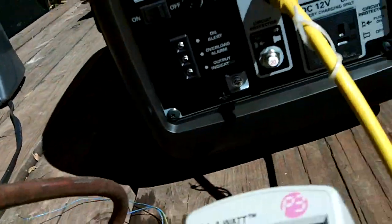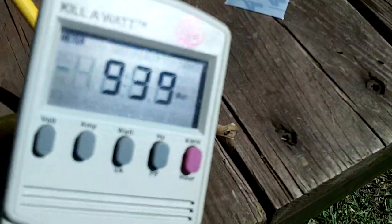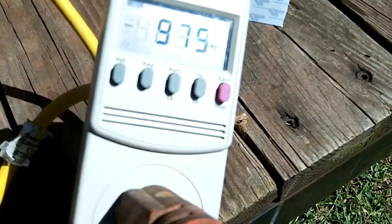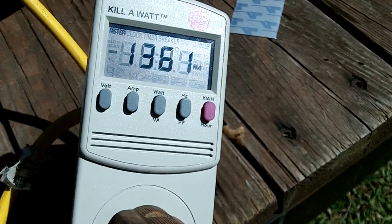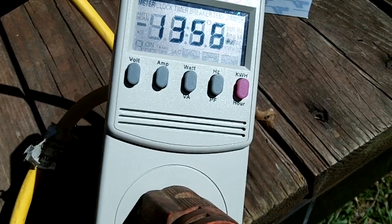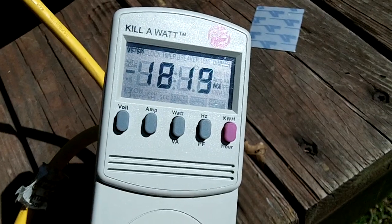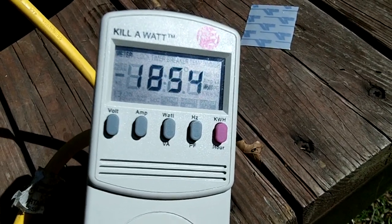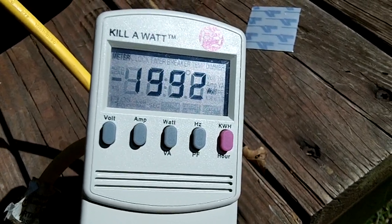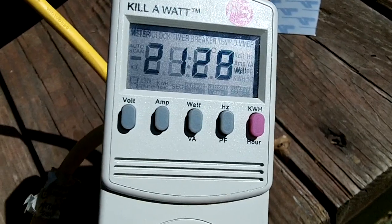Turn the hair dryer on next. Hope you guys can still see that. Medium setting. Looking at over 2100 watts.